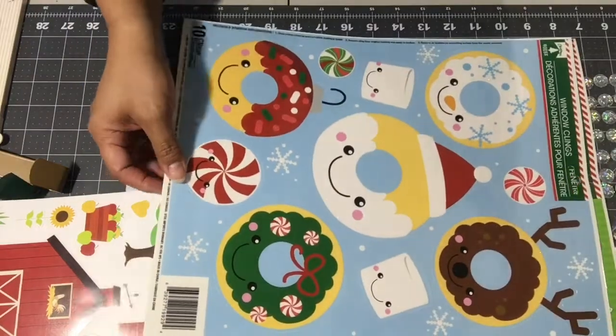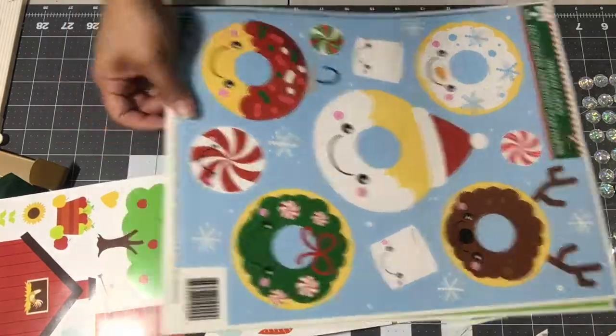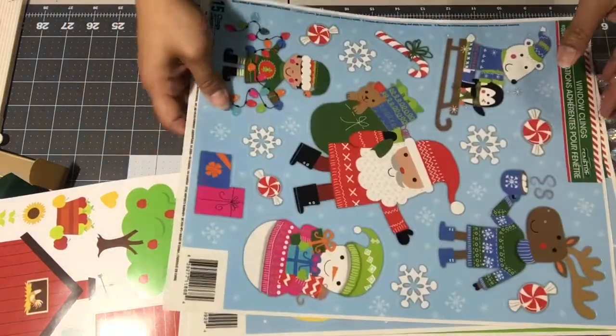The next ones I picked up are the Christmas donuts. I love these! There's a snowman marshmallow, a reindeer, a wreath, a little donut — they're all donuts — so cute.